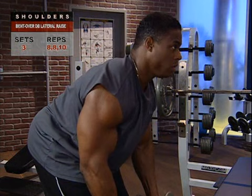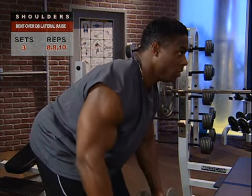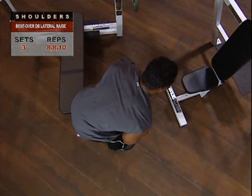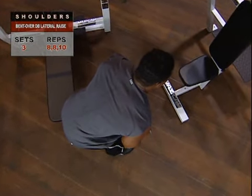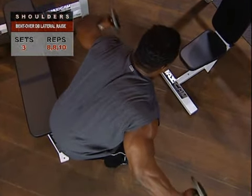If you're aiming to develop your posterior deltoids, start the exercise with rounded shoulders and raise your arms as high as you possibly can. Don't squeeze your shoulder blades together at all with this variation. Try to keep the movement at the shoulder joint alone.